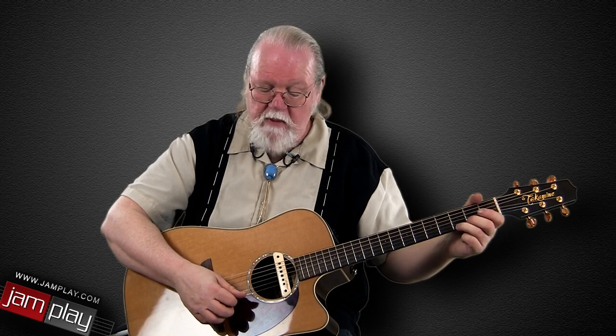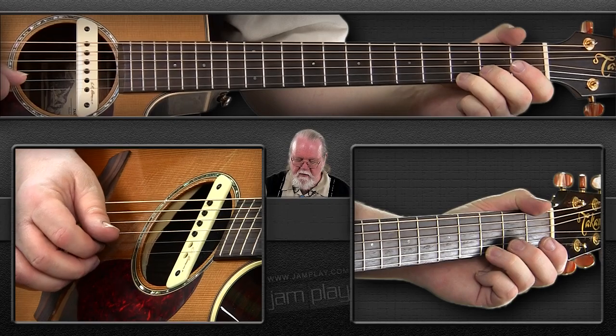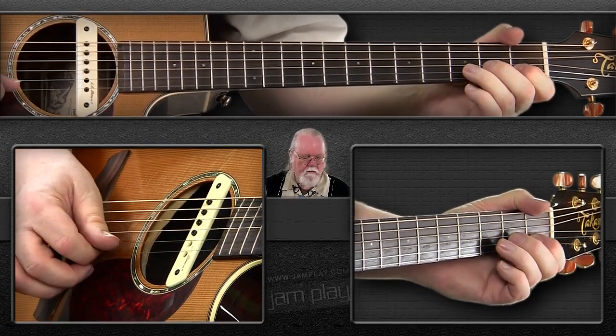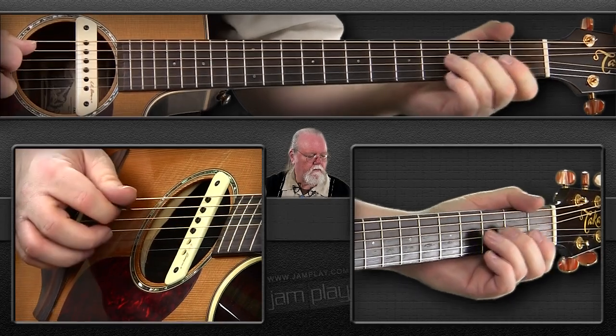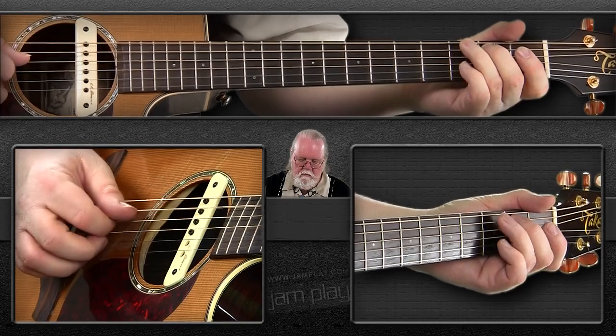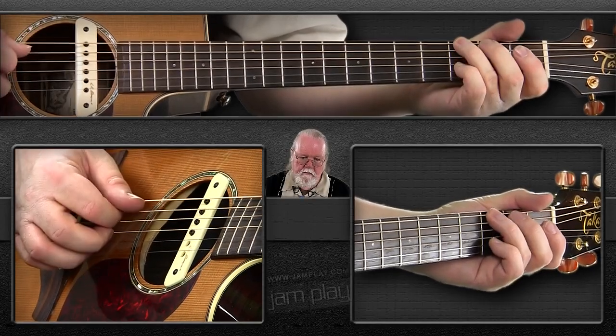I'm going to go back down the scale and I'm going to start with a downstroke and do the same pattern with my right hand, but the notes are going to go down instead of up. Okay, now work on that a little bit. Try to get it going just a little bit faster than that.